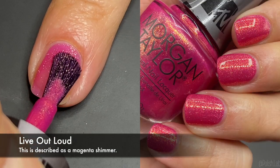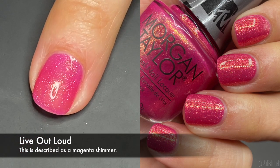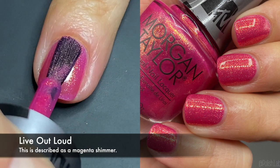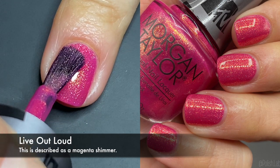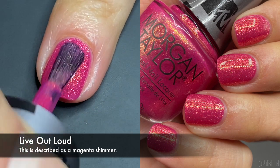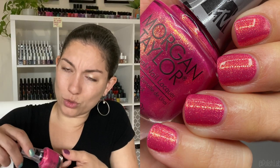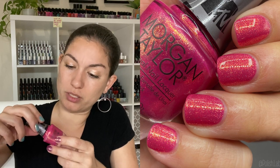Next up is 'Live Out Loud.' I've seen a similar color on my channel before and loved it. This one glistens a lot — it's a really bright magenta-type pink, and when you add the gold shimmer to it, the contrast is really really obvious and makes it really fun.